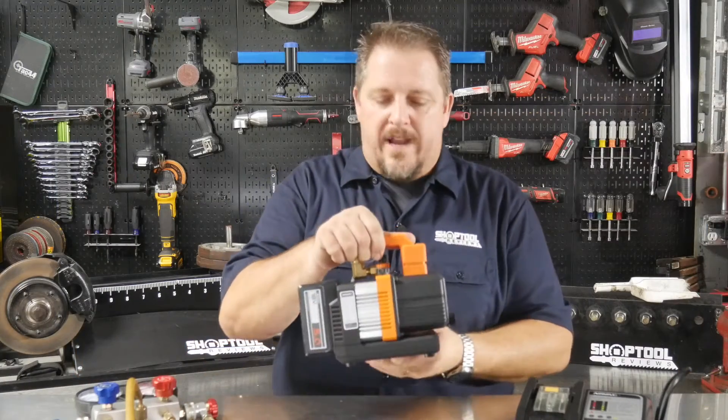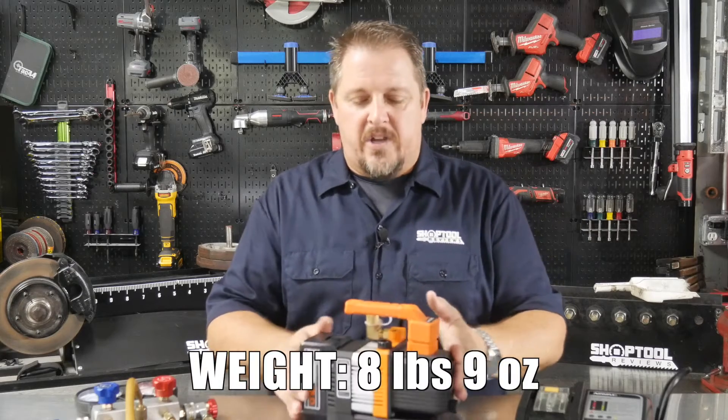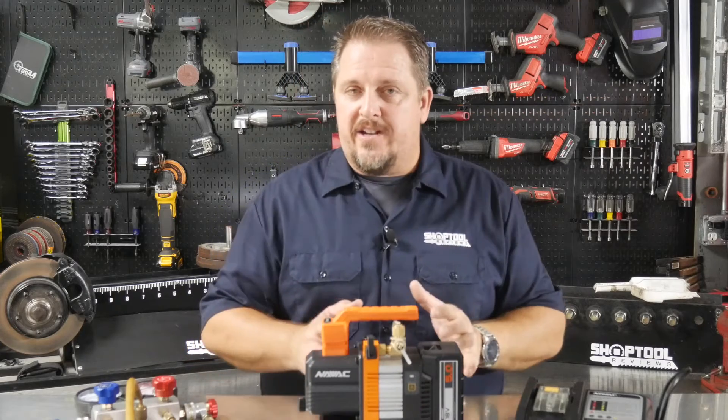The Nevac actually pulls down to 23 microns, and this thing is not only compact but it's beefy — it's got some weight to it. It's about 8 pounds 9 ounces with the battery on it, so it doesn't feel like a little toy. It's a nice compact unit that should last.